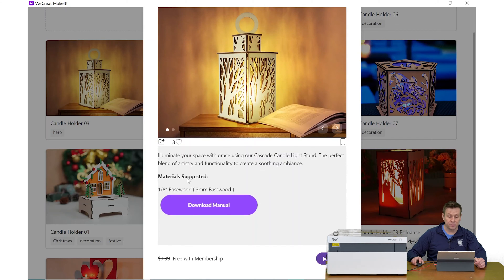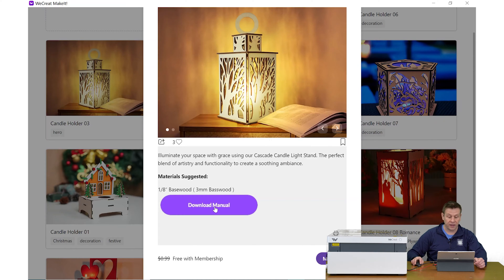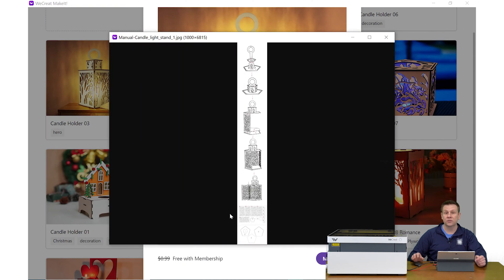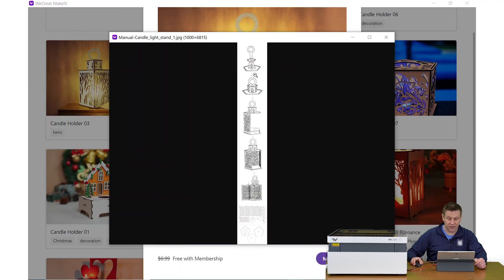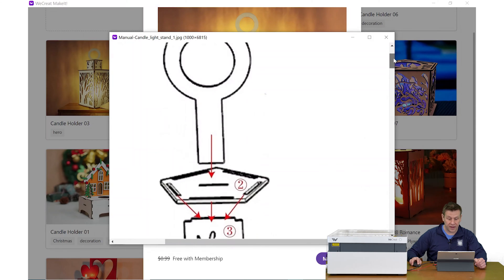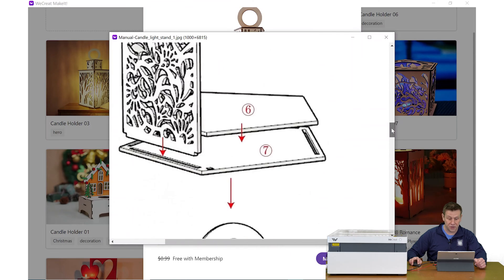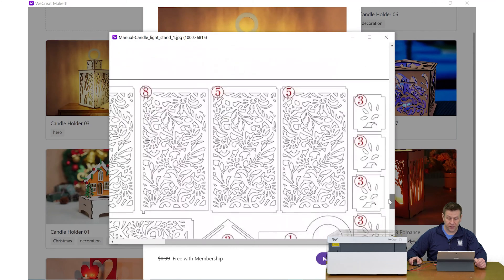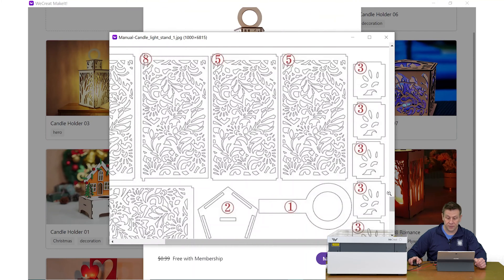It's going to tell me that the material suggested is going to be three-millimeter basswood. I'm going to be using the two sheets of basswood that are included with the laser machine. I also have access to the manual, which has the assembly directions on putting all the pieces and parts of this project together. I can click on that and get a close-up view of the diagram — it shows all the parts labeled, or actually numbered, all the way down to the bottom.